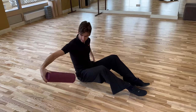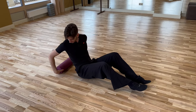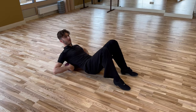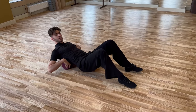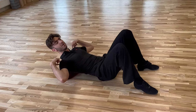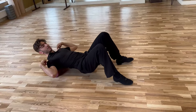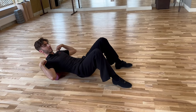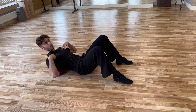Just take the foam roll, place it behind you, and slowly go to find the correct position. As you can see, it's not where my lower back curves, and it's not very high under my shoulder. It is just below — you can actually feel when the shoulder blade goes out from the foam roll, and this is the correct position.